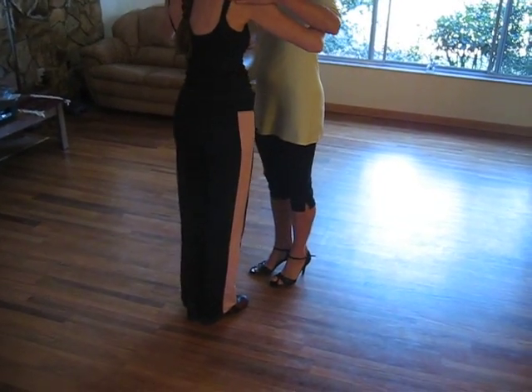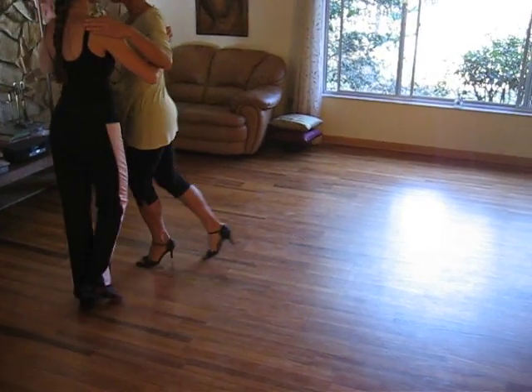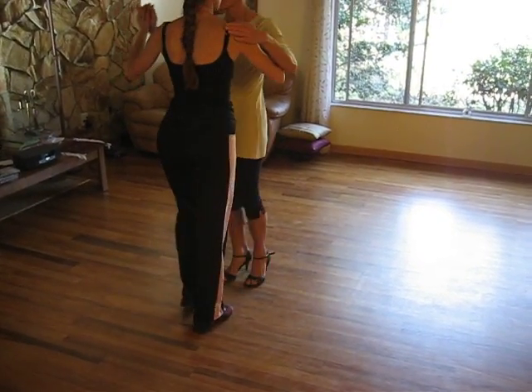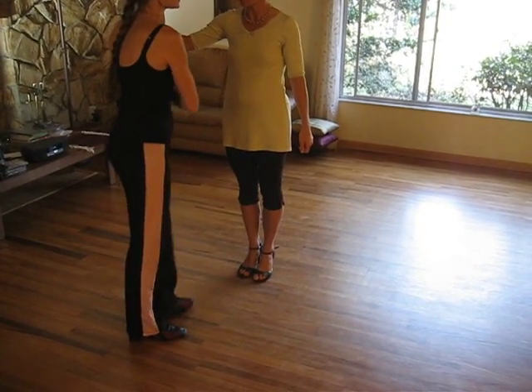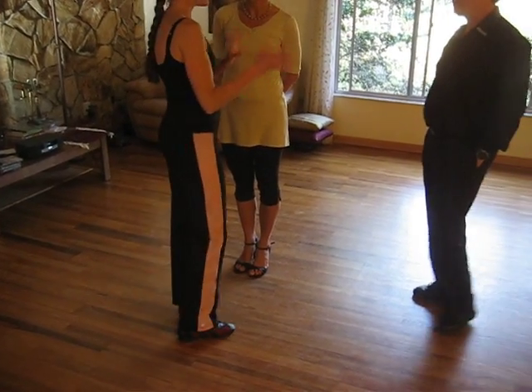Now let's do a couple — both of us first. Overturn her. She is not quite going with the energy, so I'll bring her more in a circle.